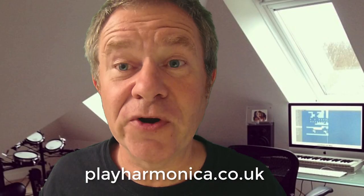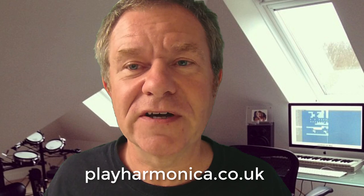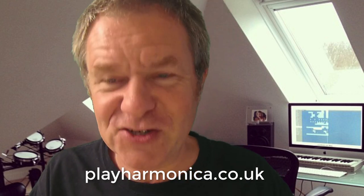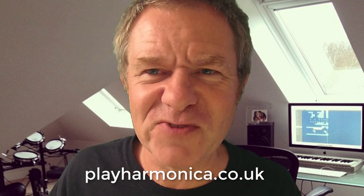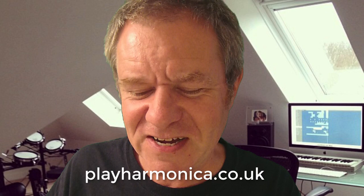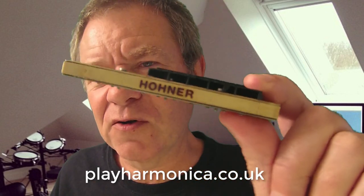Hi there. I'd like to show you a new product that's come on the market, invented by the UK's harmonica inventor-in-chief, Mr. Brendan Power. As you know, he tends to reinvent the harmonica most months, and he's done it again. And this is what he's come up with: this Overblow Booster.